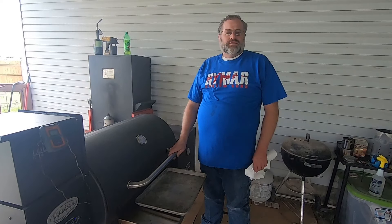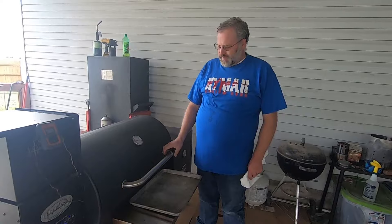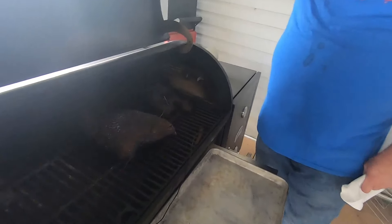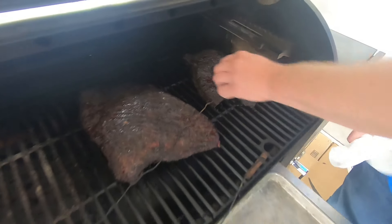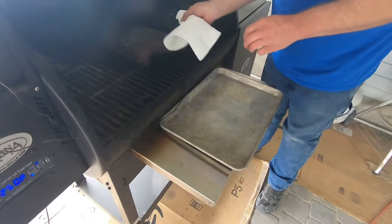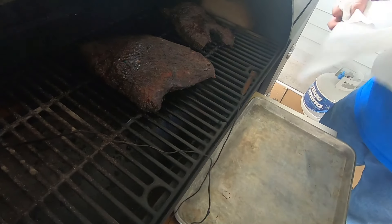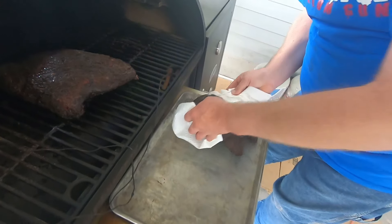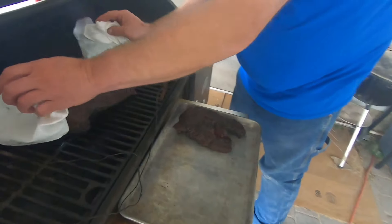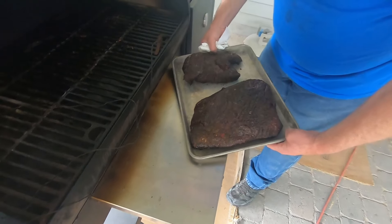Okay, so these have been on for about four to five hours now. They're looking pretty good and you can see they've got that bark on them. So we're going to pull them off and wrap them. First we're going to get this point off there — take a couple paper towels so it doesn't burn my hand. See how much that shrunk down. We're just going to take these inside and show you how we wrap them up.